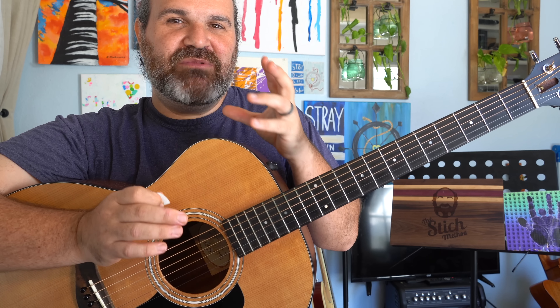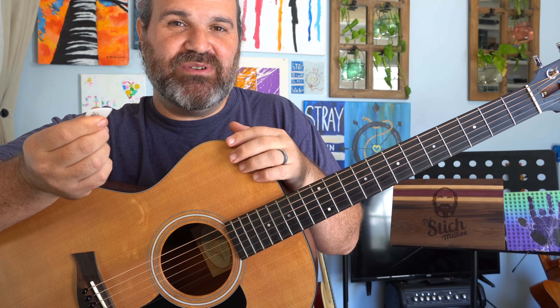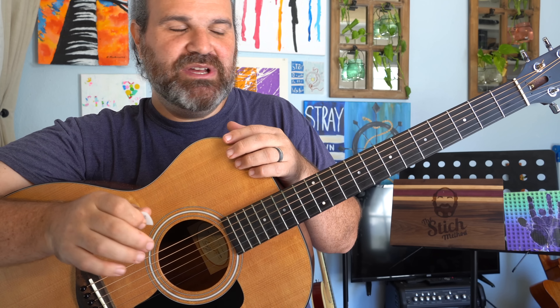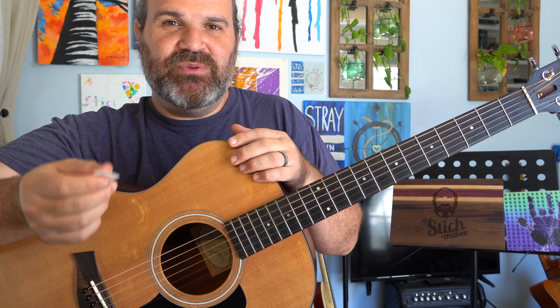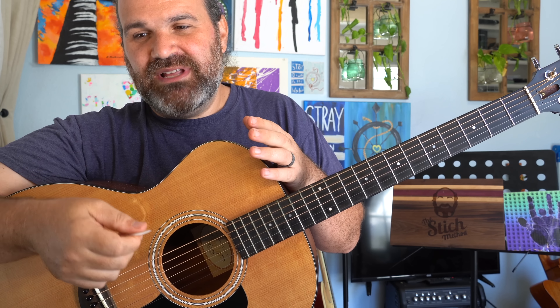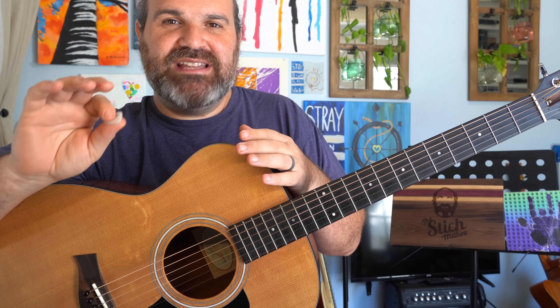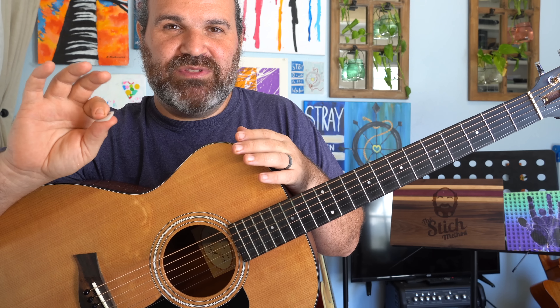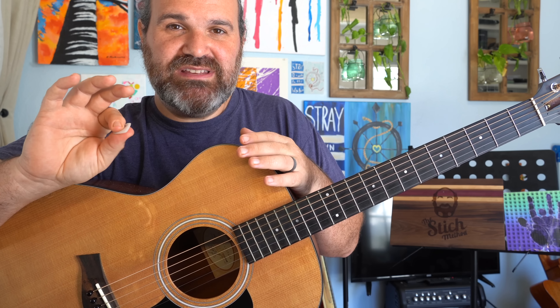The way that we work on dynamics is actually with your picking hand. You can do this with a pick or with finger picking — I'll show you both. But the idea is, when you're holding a pick, the pick has several jobs. You've got to find the string, play in rhythm. But the way you practice dynamics is with the amount of pressure you actually squeeze on your pick.